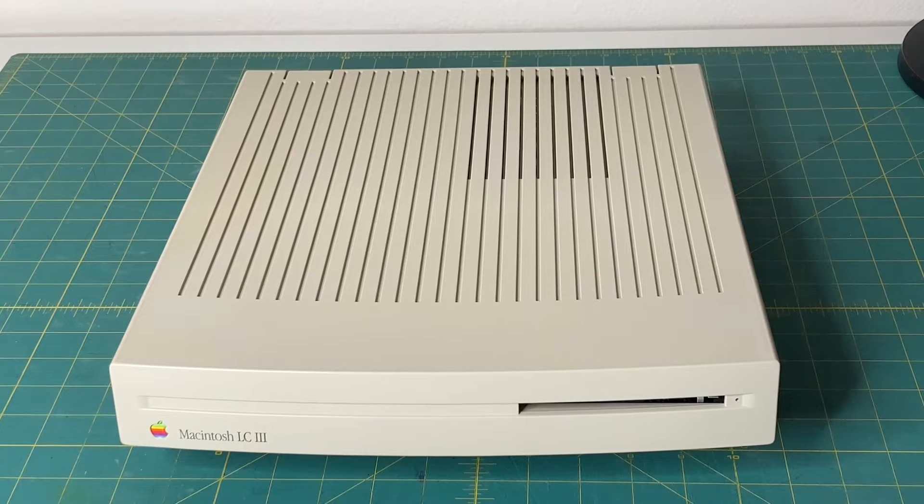So what can I tell you about the Macintosh LC3? Well, it is a personal computer designed, manufactured, and sold by Apple Computer from February 1993 until February 1994. The official release date was February 10th, 1993, and it was discontinued on February 14th, 1994. Thinking about that, that's actually Valentine's Day. That's pretty sad to break people's hearts on Valentine's Day and discontinue the Macintosh LC3. But I digress.